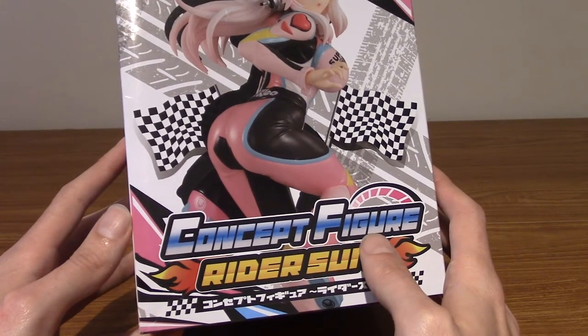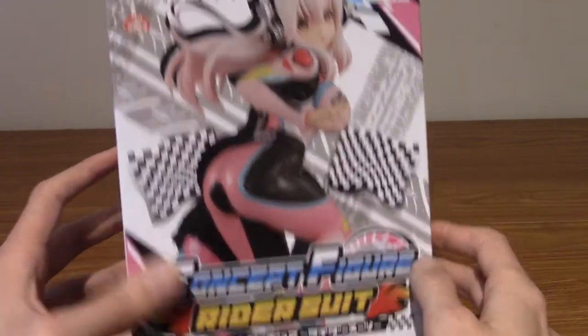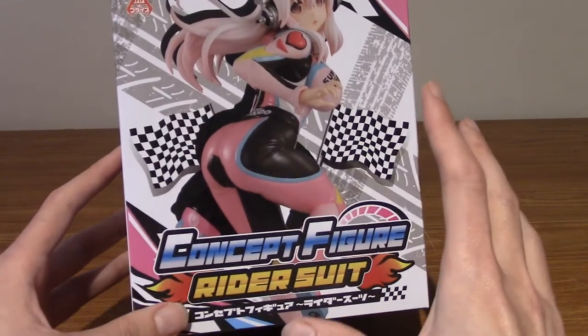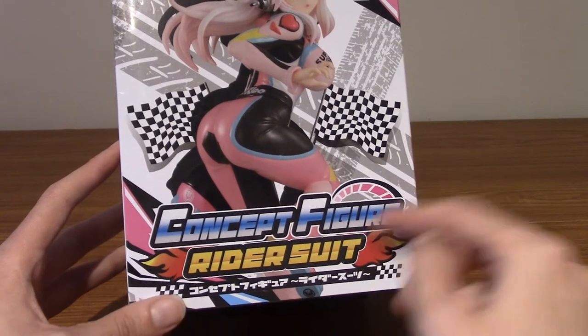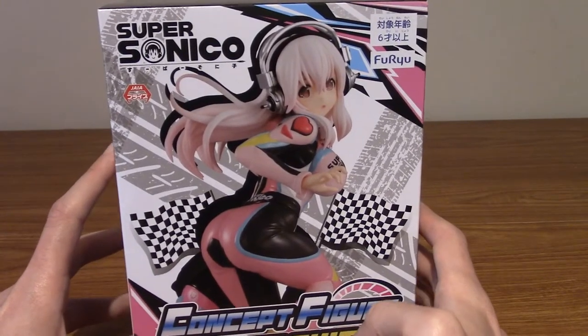So this is the concept figure line, and correct me if I'm wrong here, but I think it's basically Supersonico wearing different outfits. I think there's like an 80s workout version — it might not be the same series, I may be wrong. But yeah, so we're going to take a look, basically.